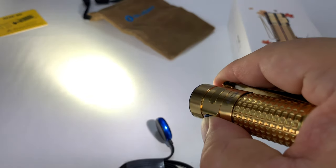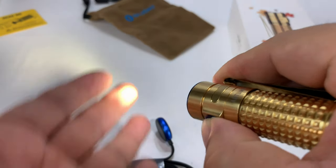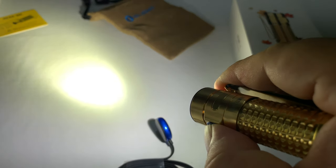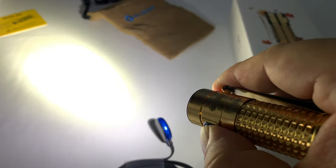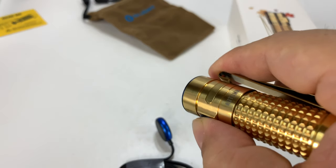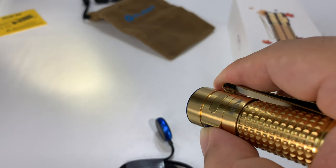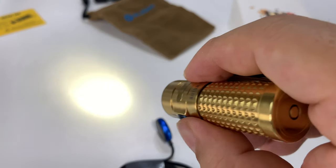I tap it on, off. If I hold it down, we step up to the different levels. So there's like a map light, firefly mode, higher, higher, and then back down. So we have three modes. If I double tap it, I think that's our turbo mode. Then we go back to the original setting. I'm going to half-step it down to the lowest level, turn it off, and turn it back on so we do have memory.